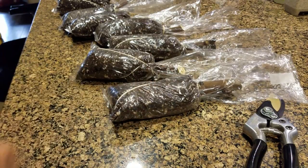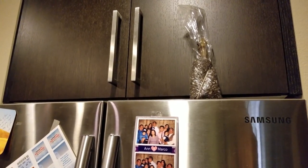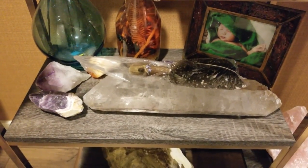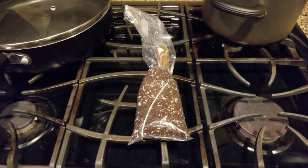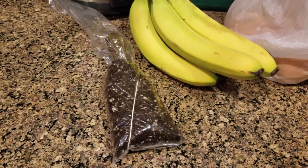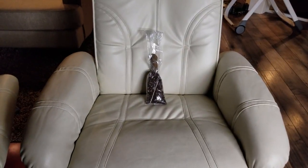With the top taped off, I can put this anywhere — on the counter, on top of the fridge, on top of my rock collection, on top of the stove, next to the bananas, chilling on the lazy boy. You get the picture.